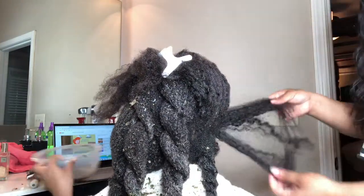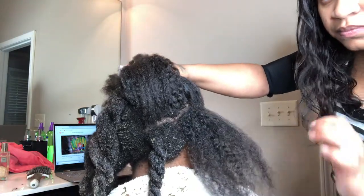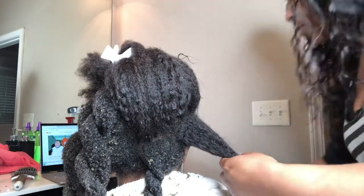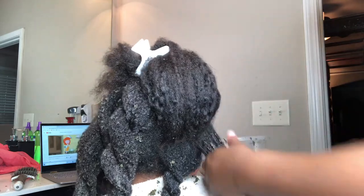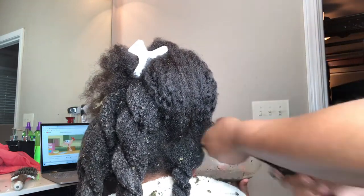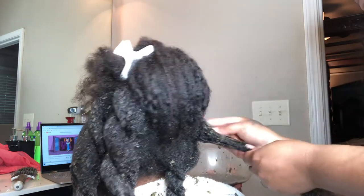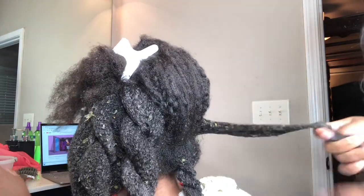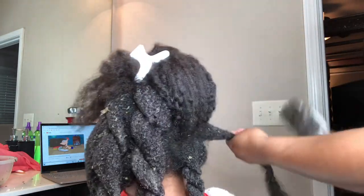It is a miracle — when I tell you it's a miracle, it's a miracle. You can see the leaves in her hair; that is all herbs and it helps the hair. Not only does this detangle the hair to the fullest, but it also moisturizes it and it helps it grow. You have to take care of your hair from the inside and outside if you want longer hair.